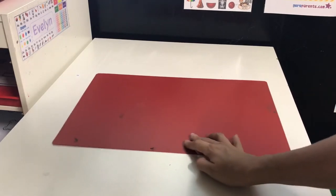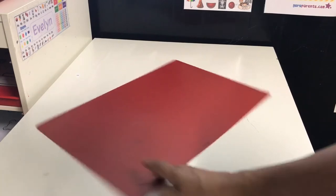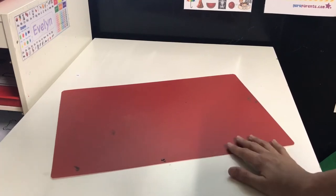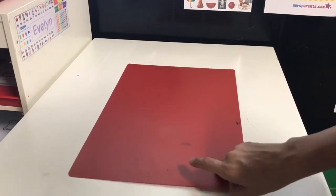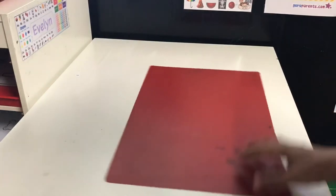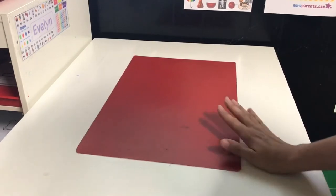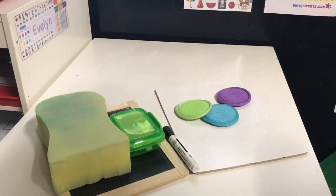If you can head over to the Dollar Tree and buy these little placemats for activities, I would definitely recommend them, especially if you have little ones. We tend to get glue, markers, and dauber ink pretty much everywhere on white tables, and these have really made it so much simpler. I wash them about once a week in the bathtub with a little bit of baby soap and it takes everything off.